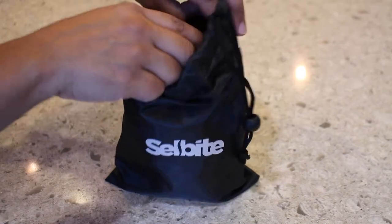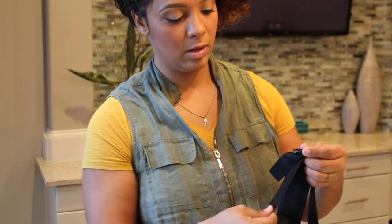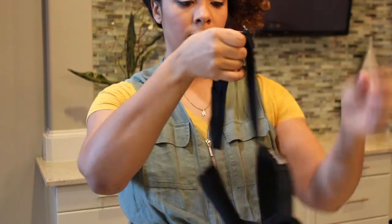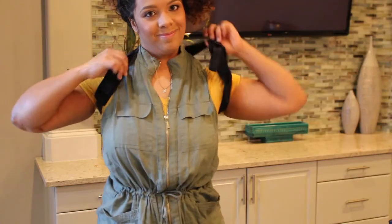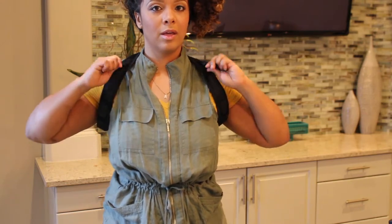To begin using your posture corrector, start by adjusting the straps to a length that will allow you to put the posture corrector on your back. After the straps are adjusted, put the posture corrector on your back — it's very easy and slides right on like a backpack. Now grab the sides with both hands and pull to tighten them.